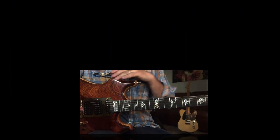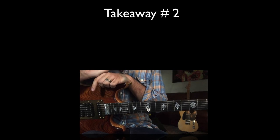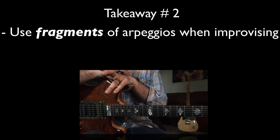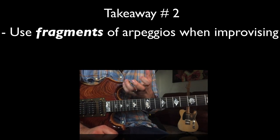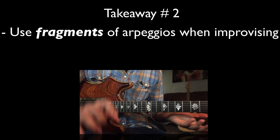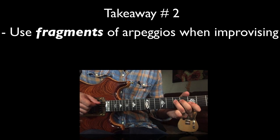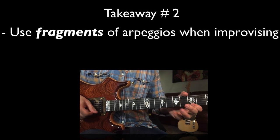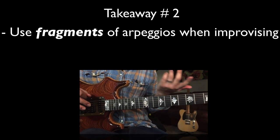Let's talk about our next takeaway. If you only remember one thing from this lesson, please make it this one: the most effective and musical way to use arpeggios in your improvisation is to use fragments of them. Notice in this lick, as well as every other lick we've talked about, Jimmy is consistently playing arpeggios — but he doesn't constantly go up and down the neck playing an entire arpeggio, which I often see beginners do.